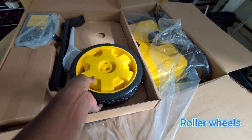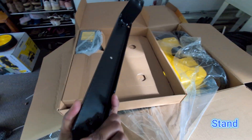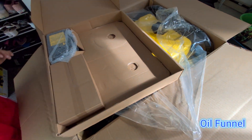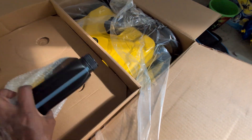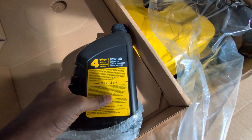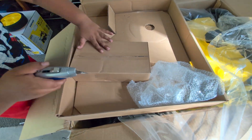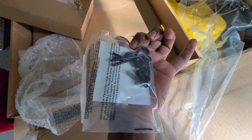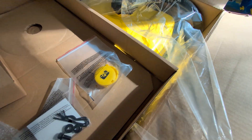As you can see it has the roller wheels that we need to roll the generator. This is part of the wheel assembly — the wheels will go on these two sides. This is the funnel to fill the oil. It holds 1.2 liters of oil. There are also some screws, probably for the wheels, a giant screw, and some caps — maybe weather caps — we'll see what we use those for.